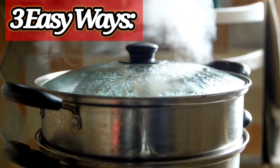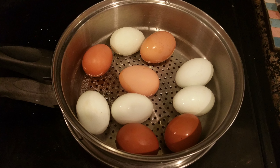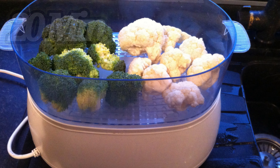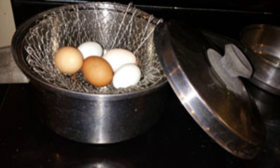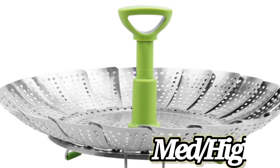Here are three easy ways to steam your eggs. Number one, use a steamer either on the stove or an electric one for about 20 minutes on medium-high. Number two, use a pot with a lid and a steaming basket, also for 20 minutes on medium-high.